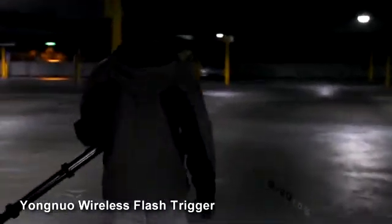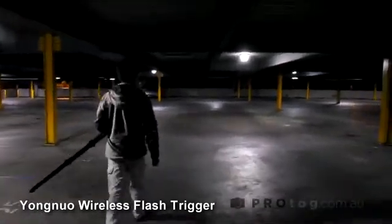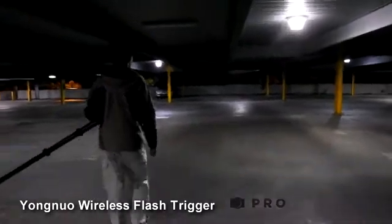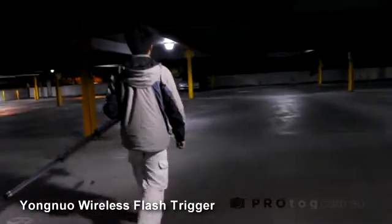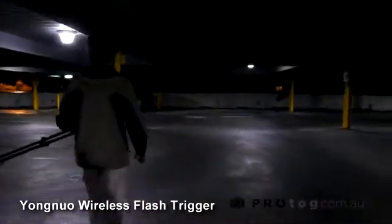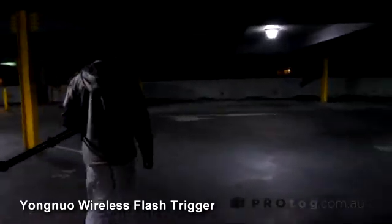Apart from the range being quite impressive, we also used it around cars and models and not once did it misfire. So that's the Yongnuo wireless flash trigger system — it's fantastic if you're starting out with strobing and off-camera flash photography, or if you're already doing that and need something a bit more reliable. This is a great system to have.